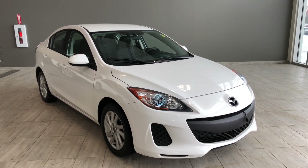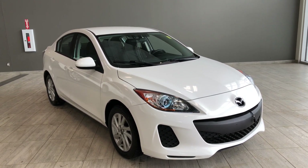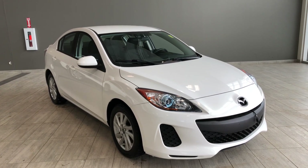Hello and welcome to another video walk around. My name is Christian and today we're going to be looking at a 2013 Mazda 3. This is a five passenger sedan in white, driving on 16 inch wheels.